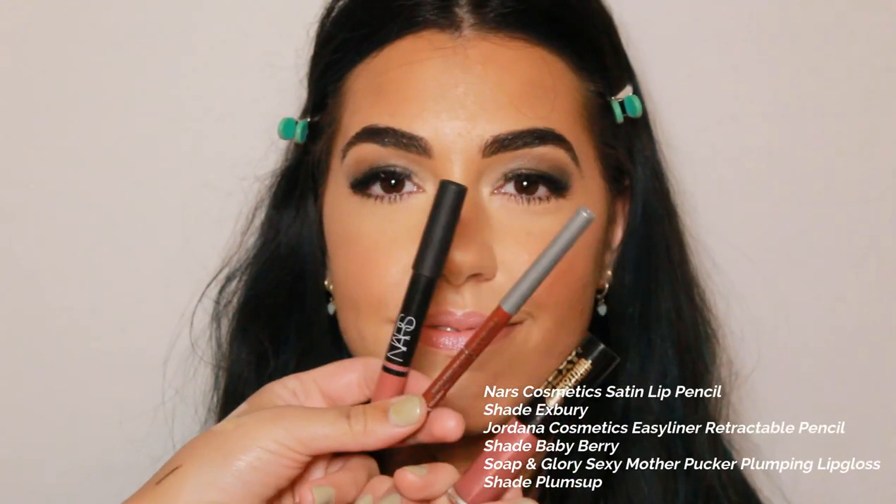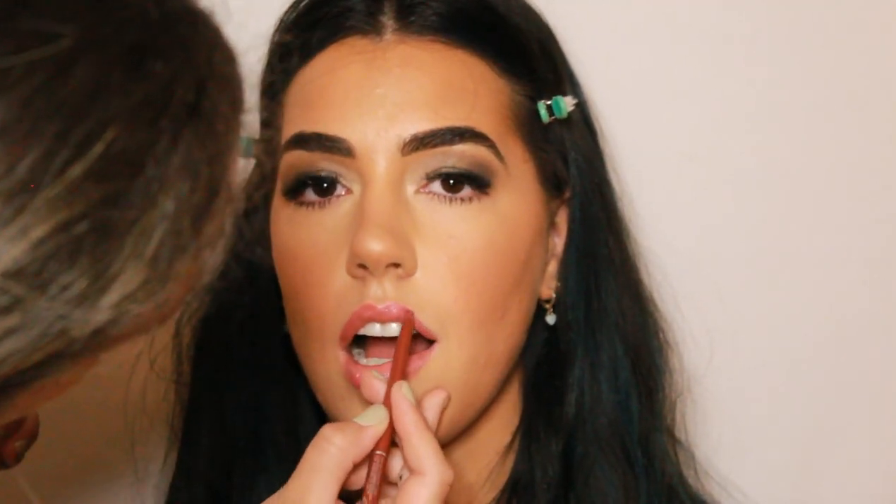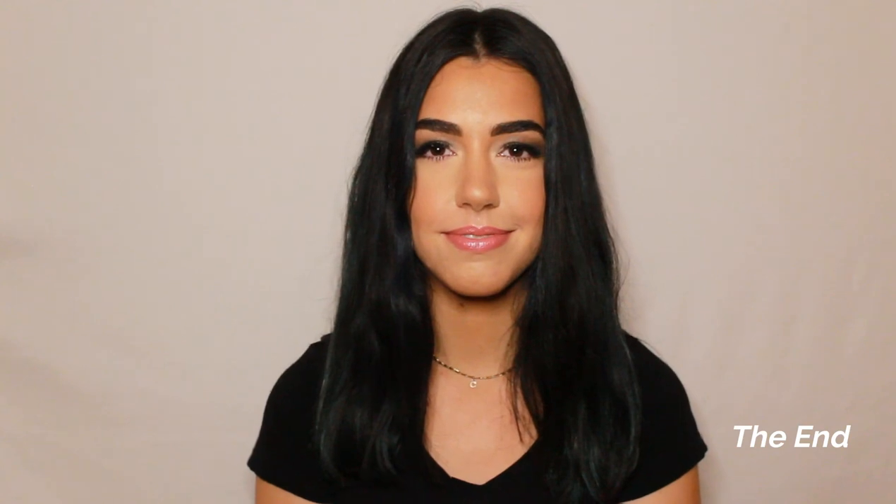Now onto her lips — I'm first going in with the NARS Satin Lip Pencil in shade X-Berry, placing that all over her lips. Then I'm going in with the Jordana Lip Liner in shade Baby Berry and outlining her lips to further emphasize the shape. Lastly, I'm applying the Soap & Glory Plumping Lip Gloss in shade Plums Up. I hope you guys enjoyed this video — I love how the look turned out on Cece. Don't forget to like, comment, and subscribe, and I'll see you guys in my next video.